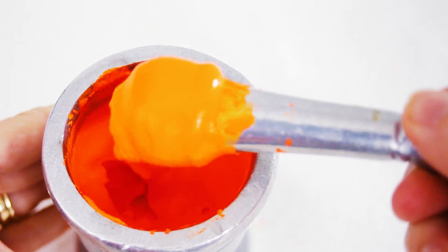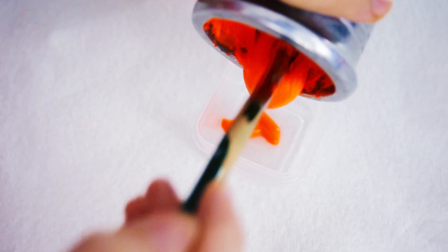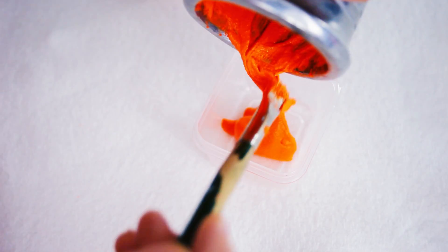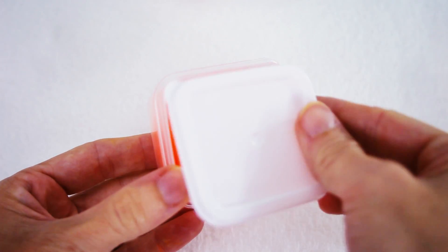Add water slowly until you reach the consistency that you desire. Now just put your paint in the new container and you're all set for your next painting session.